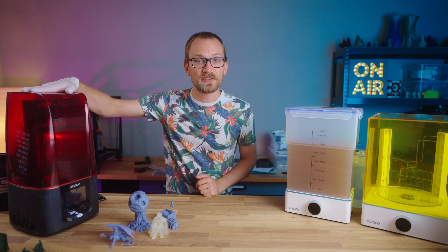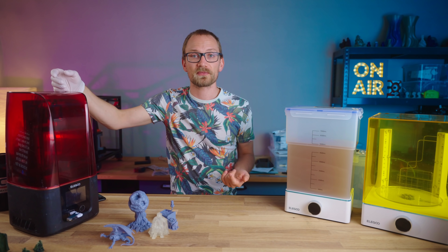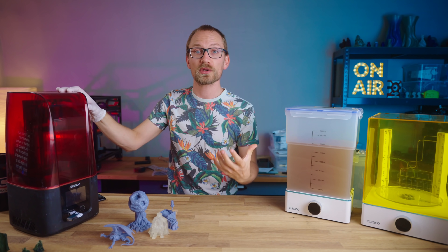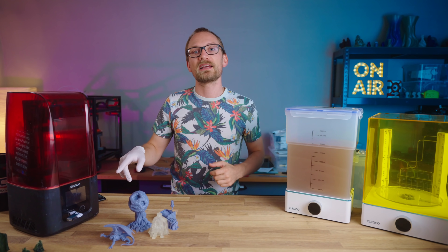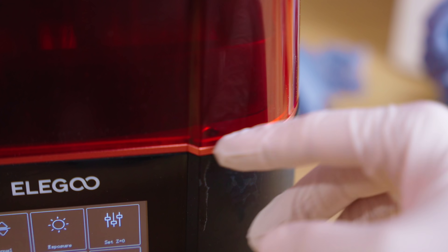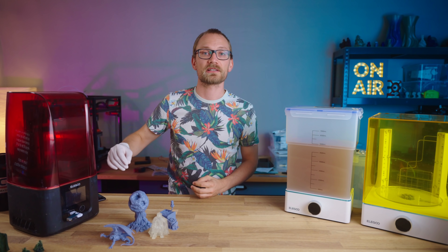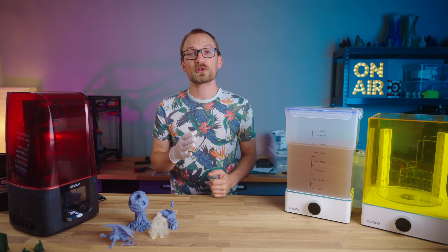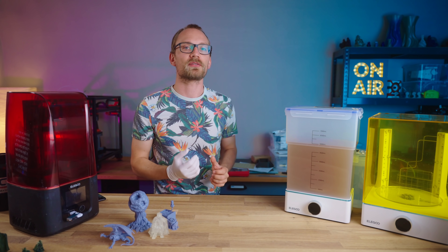Overall, the Mars 3 itself is a really good machine, and it's nice progress over the previous ones. It does lack the activated charcoal filter that is found on the Pro series of the Mars, but honestly, as long as the lid sits properly on the base, there's practically no air gap for fumes to escape or smells to get out — you only get those when you lift the lid to fill the resin or remove your prints. But of course, no resin printer is complete without a setup to wash and cure the parts once they come off the printer.